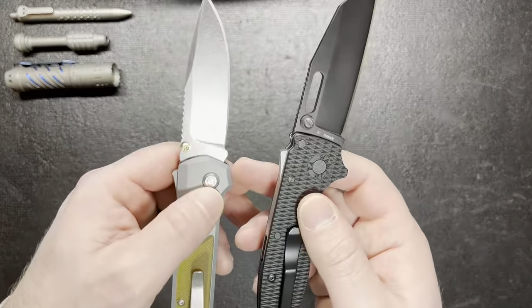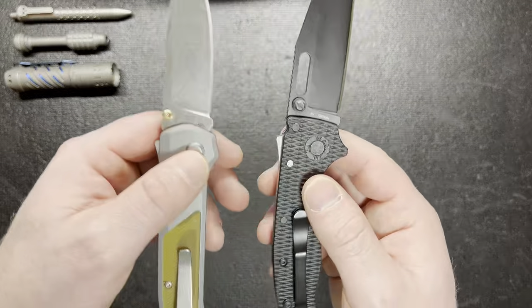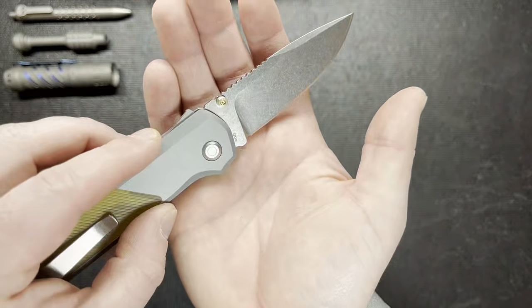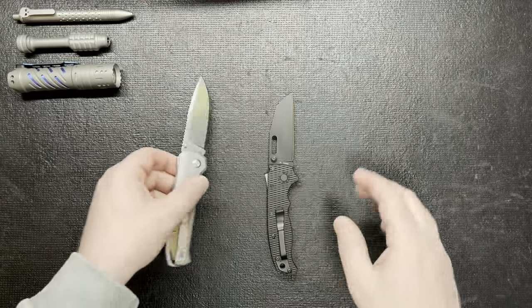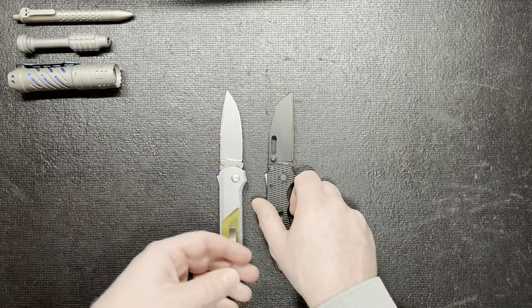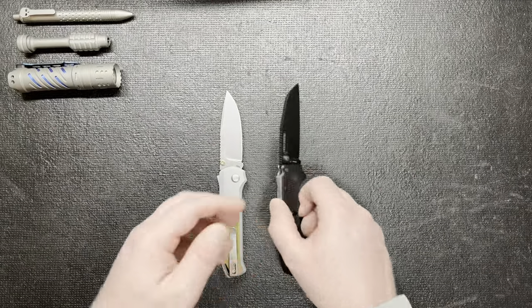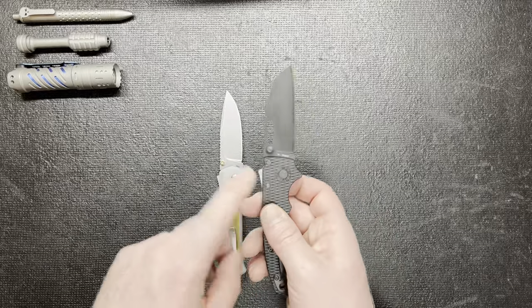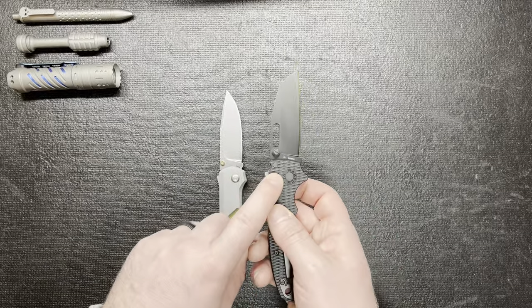Obviously the steels are different as well. This is 3V and this is S35VN. I do like the S35VN better in my opinion — I have more experience with it and I have more knives in that steel. I have this Arcade in 3V and I think it might be the only one I have in 3V.